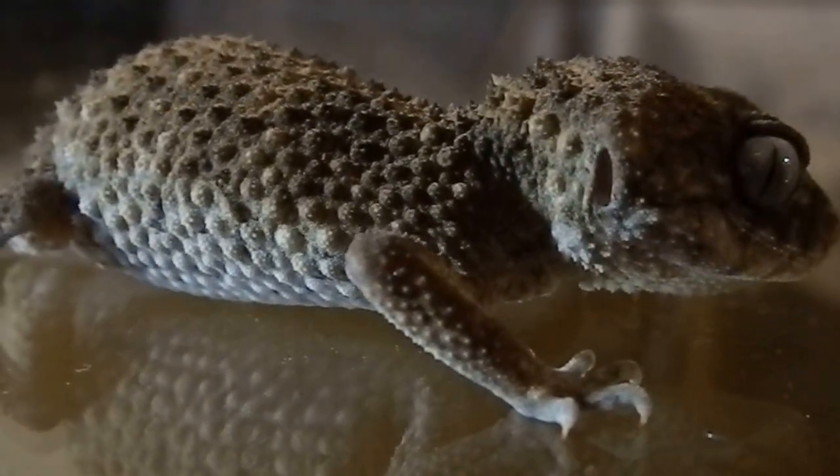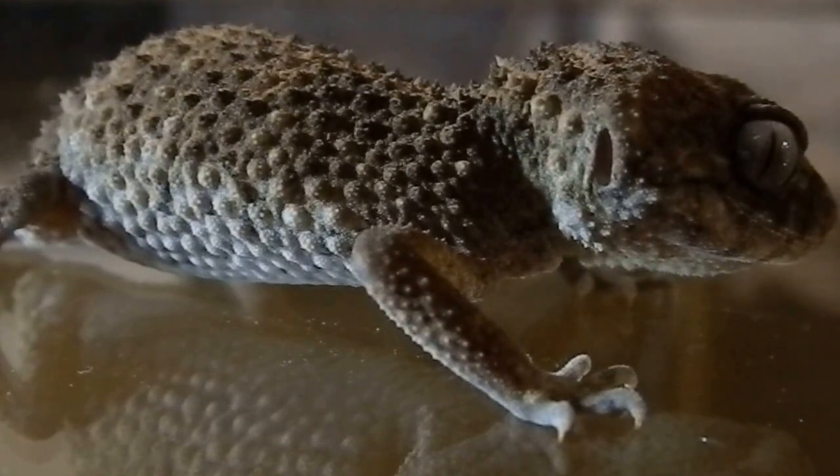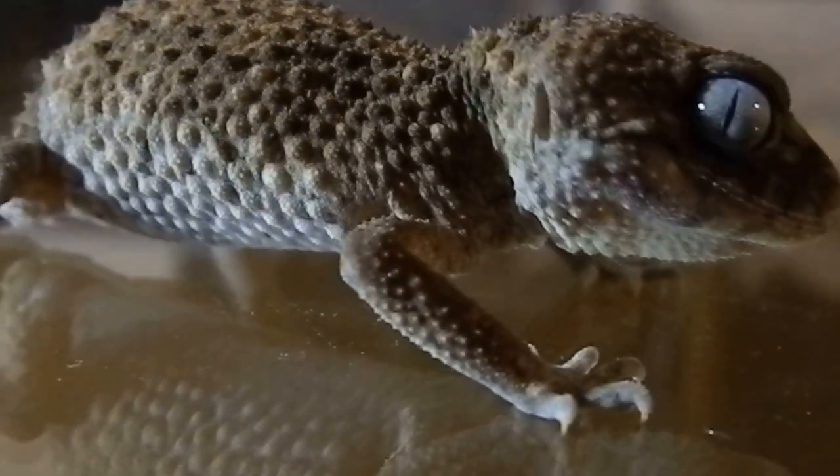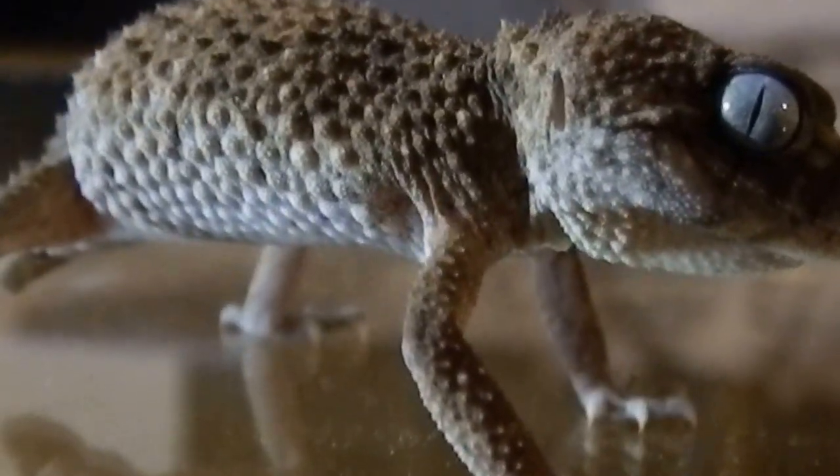This is my male Asper. I'll show you his defensive mode. So he's kind of calm now, but no, he's stressing out. Here he goes.